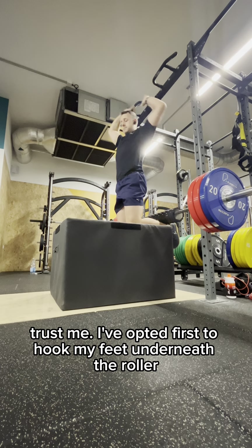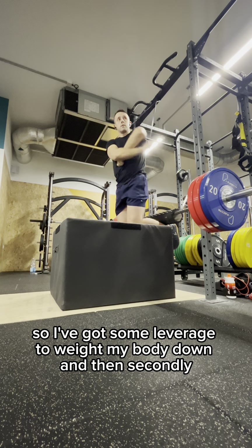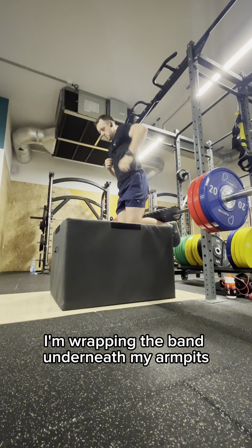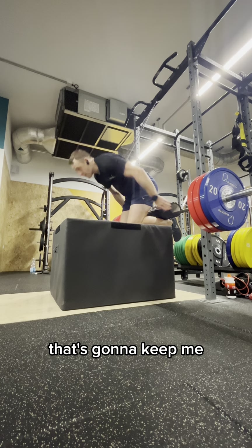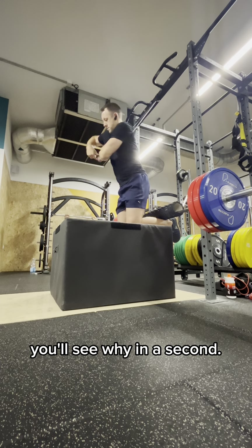I've opted first to hook my feet underneath the roller, underneath the bar, so I've got some leverage to weigh my body down. And then secondly, I'm wrapping the band underneath my armpits. That's going to keep me nicely supported and assisted during this movement. You'll see why in a second.